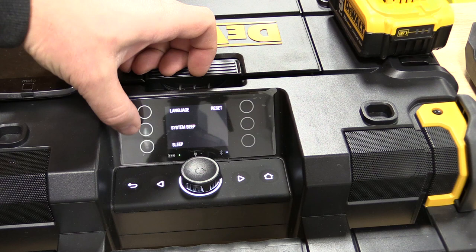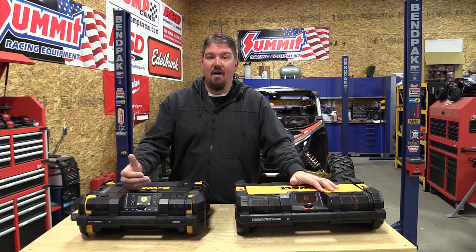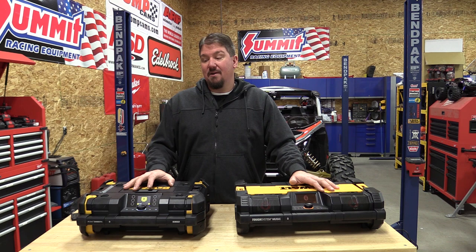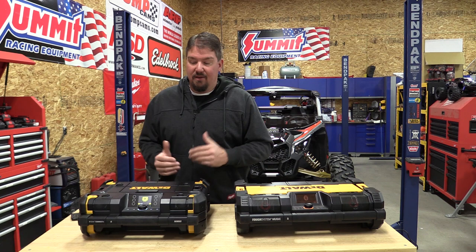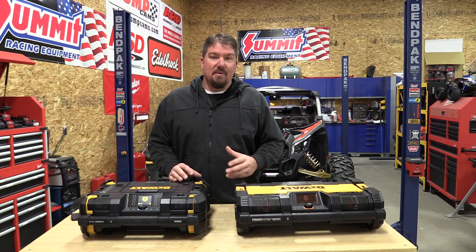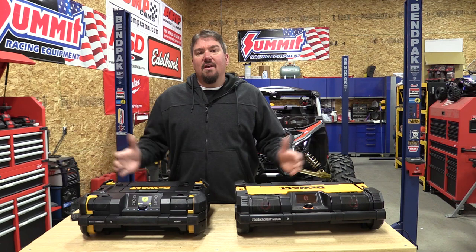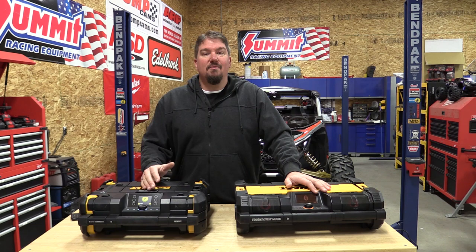Basically, when it comes down to it: if you really want loud, quality sound and don't care about much else, it's the Tough System. If you want something for your office, camping, or anywhere you don't need constant high volume, the T-Stack is probably the better choice. It's a little smaller, has thicker rubber corners, stands up better in storage, and has better internal storage overall. Both have the same speaker count — two front, two back — but the Tough System has much larger mid-range drivers and tweeters. Also, if you already own a Tough System rack, you're getting the Tough System radio; if you have T-Stack gear, you're going T-Stack.